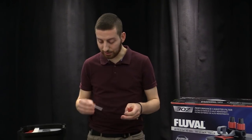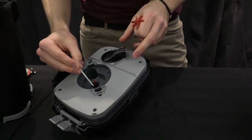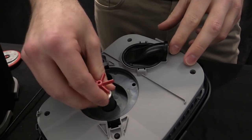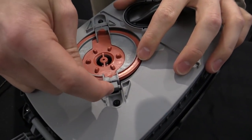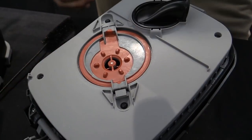Once you're done cleaning them, to reassemble: first, the impeller shaft goes right back into the impeller well. Then the impeller itself can just sit on the shaft. When you put the cover back on, you want to make sure that there's a clicking noise. Don't push on this piece here — rather, just like that. And then you're done.